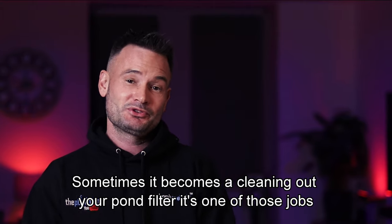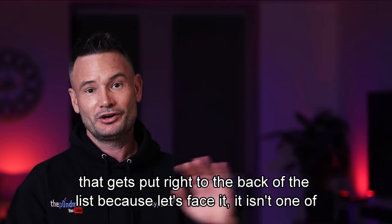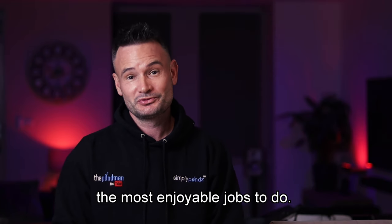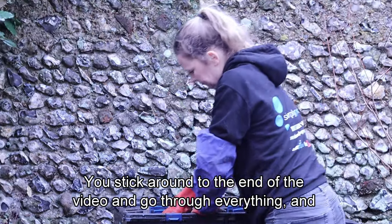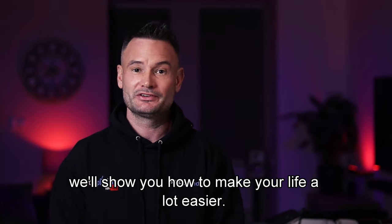We've all been there before. Sometimes when it comes to cleaning out your pond filter, it's one of those jobs that gets put right to the back of the list because, let's face it, it isn't one of the most enjoyable jobs to do. But it doesn't actually have to be a difficult task — stick around to the end of the video and I'm going to go through everything and show you how to make your life a lot easier.